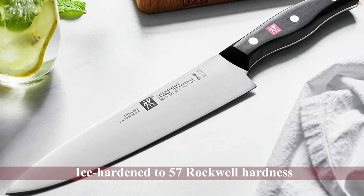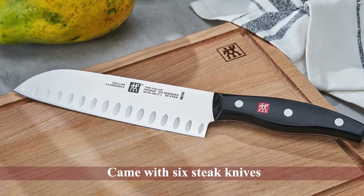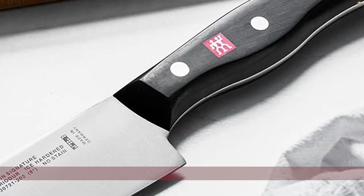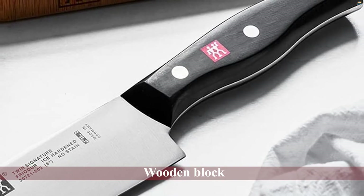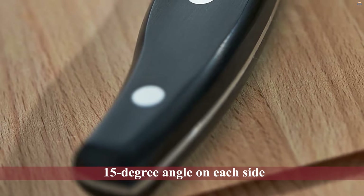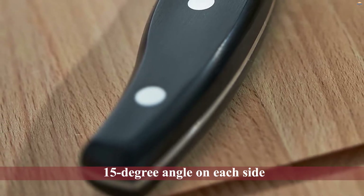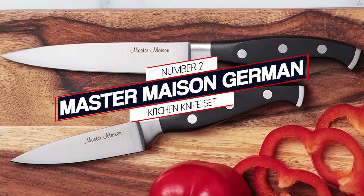The only major difference between the previous set and this one is the number of steak knives. While the previous set came with six steak knives, this one comes with eight. It also comes with nine other kitchen knives, a pair of shears, and a sharpening tool. The wooden block also comes in various colors.